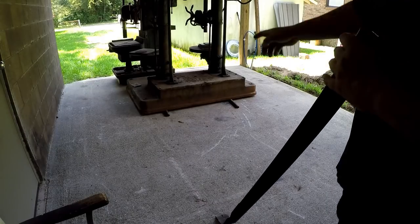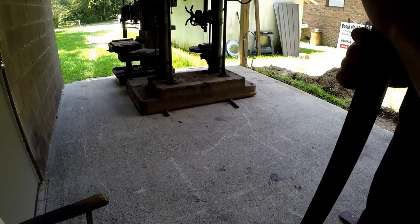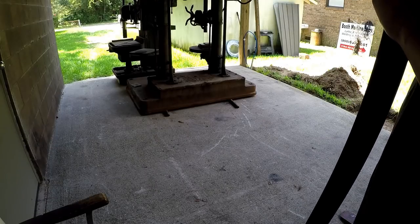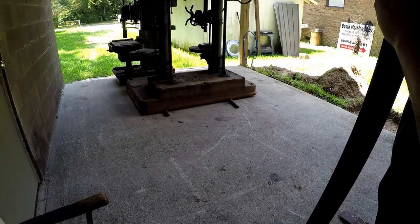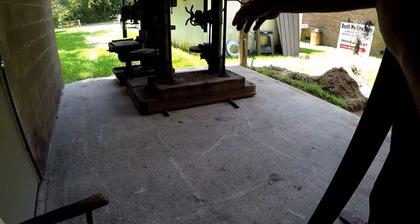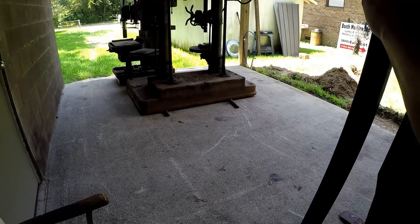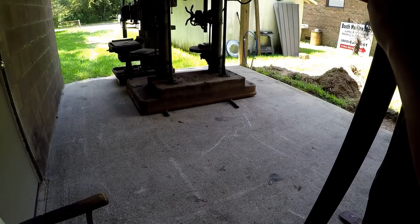We got them both positioned so that tomorrow morning Joe can come in with his forklift and grab both of them just like that. I think it's one of those T-Rex style forklifts so he's got a boom extension on it. He should be able to come right to the end of the concrete and extend his boom out to grab this one. He said it's a 5,000-pound capacity so I think he'll be good to go.